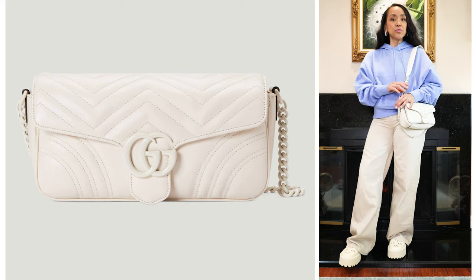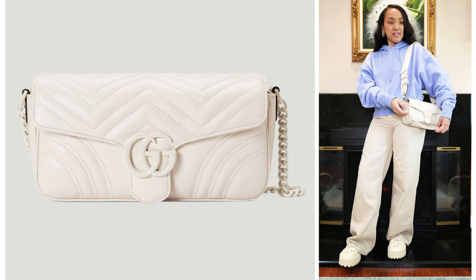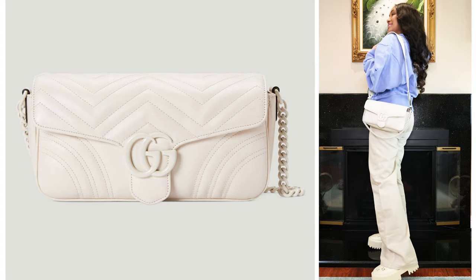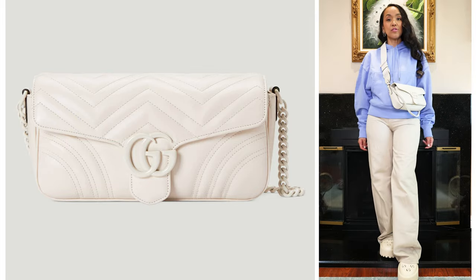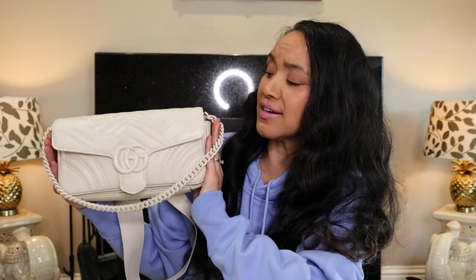Unless you remove this strap and use the chain, you can kind of dress it up a bit, but it's still a bit more casual than a fancy bag. That's how it looks, people. Well everybody, I hope you enjoyed this video of this beautiful Gucci Marmont bag. It is 2023's new design and I'm here for these vibes. Have a wonderful day and talk to you soon. Bye.